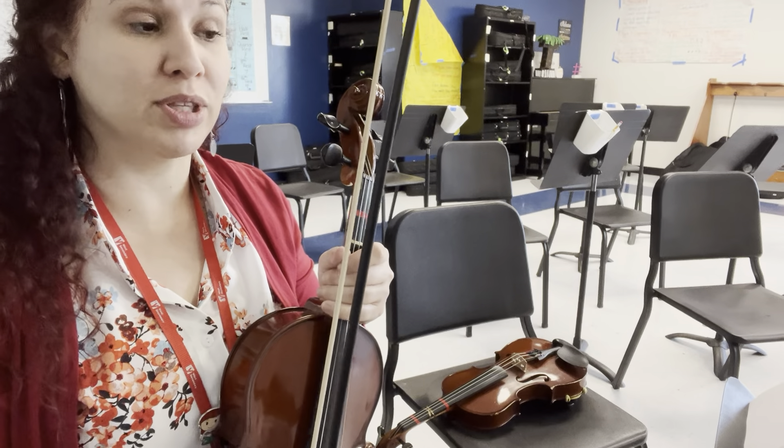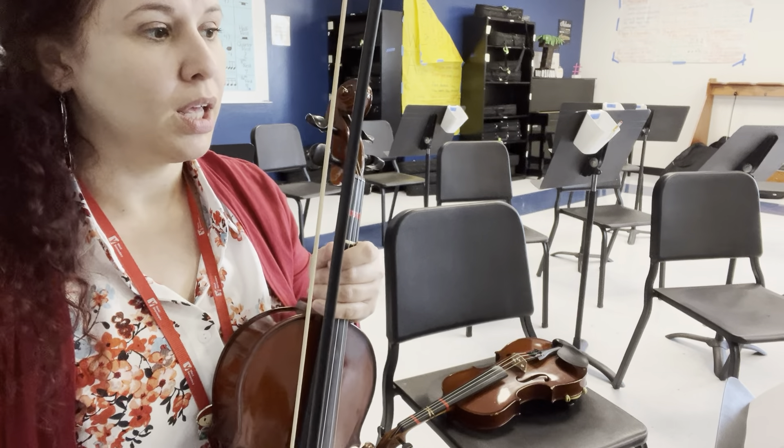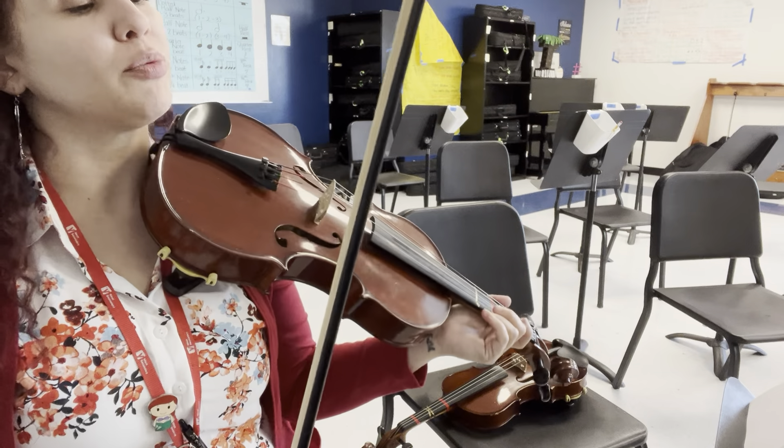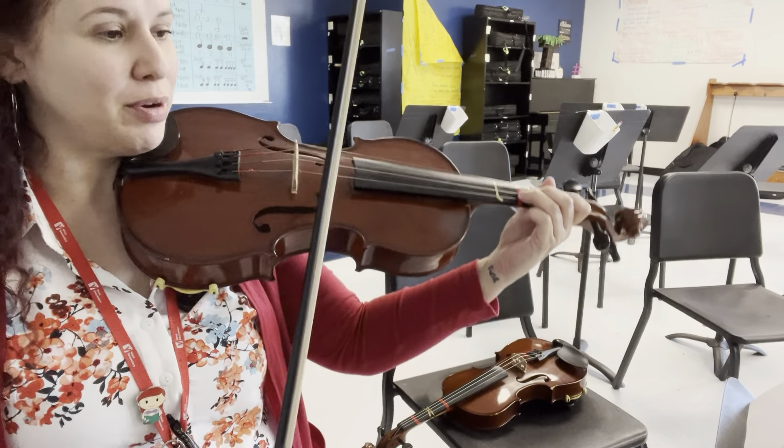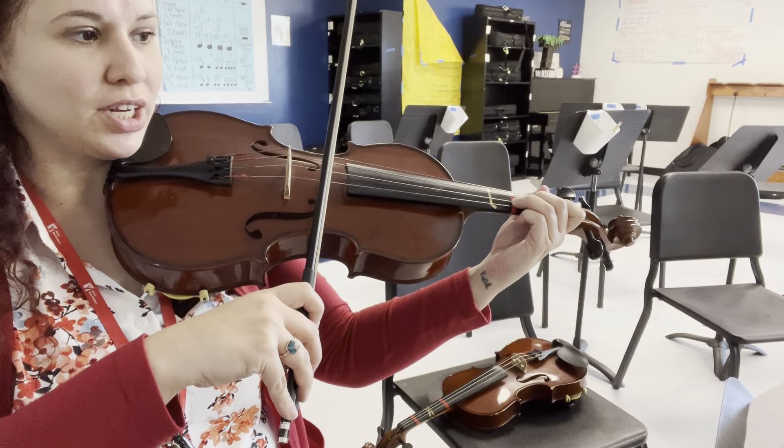This is the tutorial for Pomp and Circumstance for viola. In the very first measure, you will not play. You see some cue notes — it says trumpet, but it's actually going to be cello and bass. They'll play a little intro.